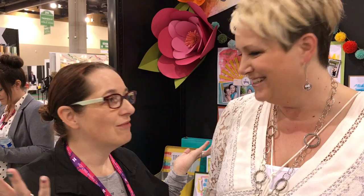Hello, welcome to Scrap Time. We're at Creativation and we finally had a chance to talk with Vicki, who has a brand new collection with American Crafts. She's going to show us through and we're going to talk about it and see all the fun that is coming your way. So Vicki Booten — a mixed media line with American Crafts.